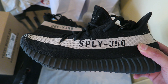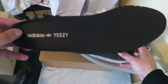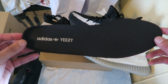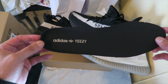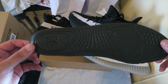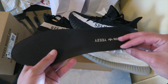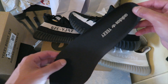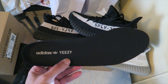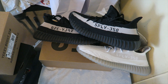You guys know how the outsole looks — this is the outsole right here. With the cream color Yeezy, you can see how it looks. Unfortunately it's beautiful outside but it's very windy, so we're doing this inside. This is the outsole.